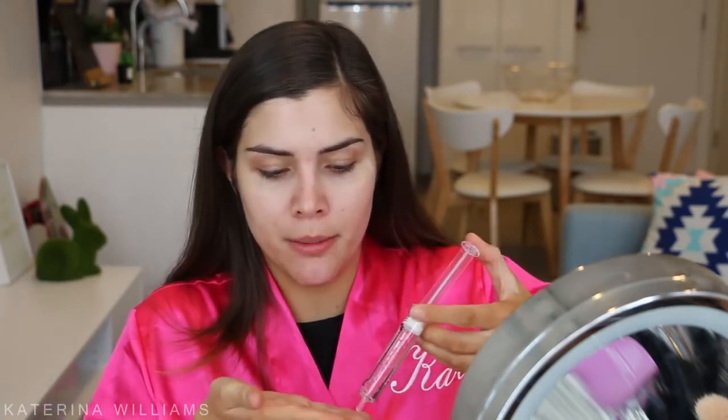Next up I'm gonna use the Saints Co Bee Venom and Stem Cell Super Protein Essence with 24 Karat Gold. This is gonna help hydrate our skin as well as promote collagen production. I'm gonna squeeze a little bit onto my hands and then massage this into our skin. This stuff is really fast absorbing and it's not leaving behind any residue, so it's gonna be really good under makeup.